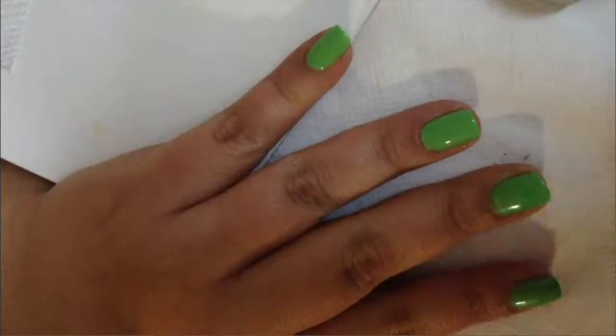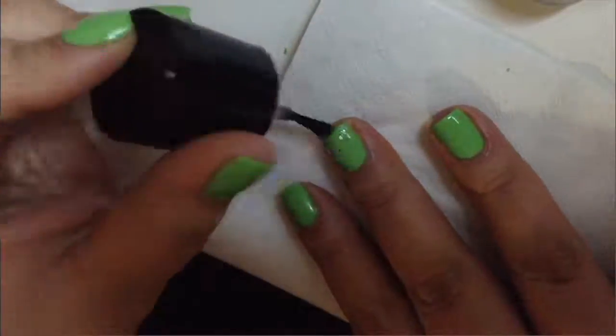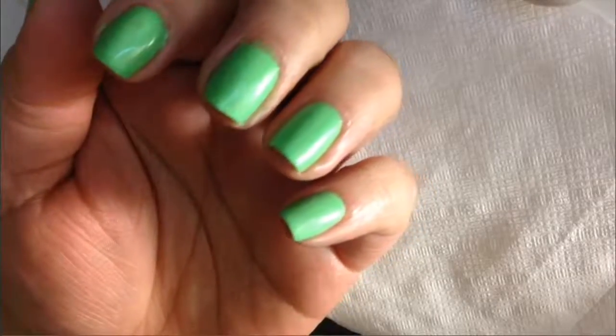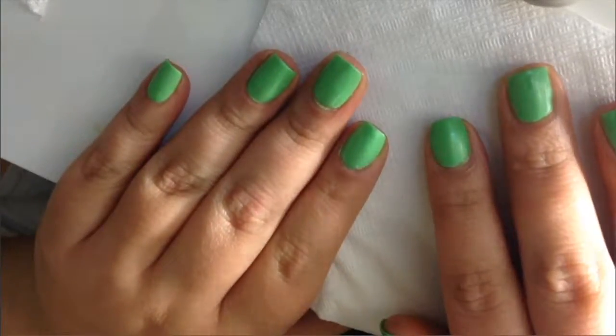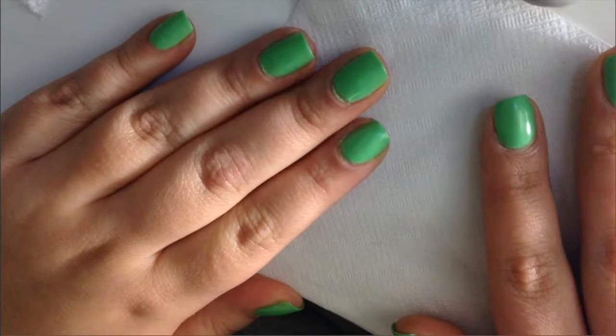We are applying three coats on my thumb as well. Now we're going to go with a light layer of the address top coat, then we wait for it to dry. As you can see, it did its job and made the nail polish matte. Thank you guys for watching!